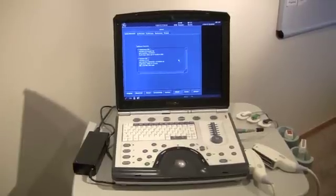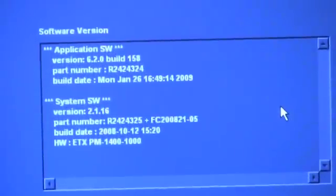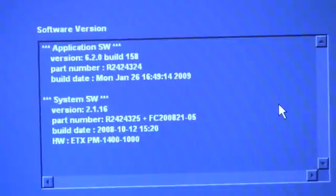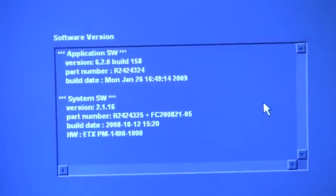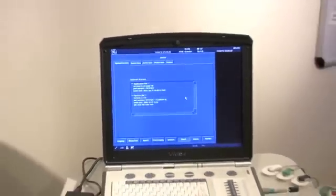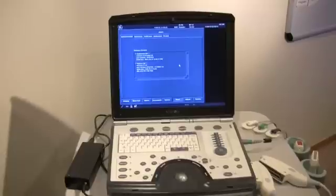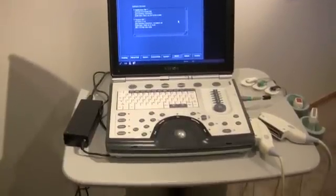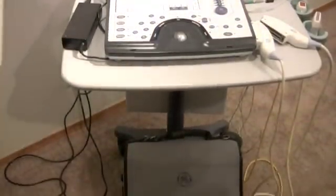I want to show you the build and the software so that you'll see those. There are the details on the system itself. The system also comes with a cart and a carry bag, and I'll show you those. Then I will demonstrate the probe so that you can see that it is functional and working properly. There's the cart, and there's the bag.